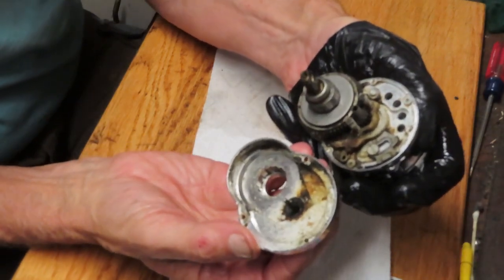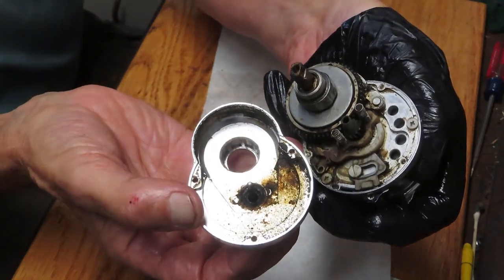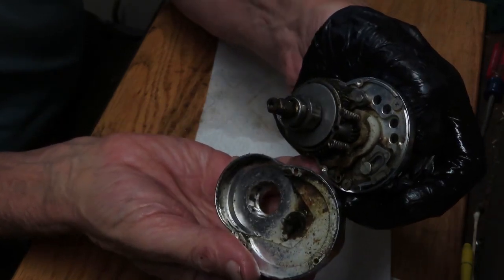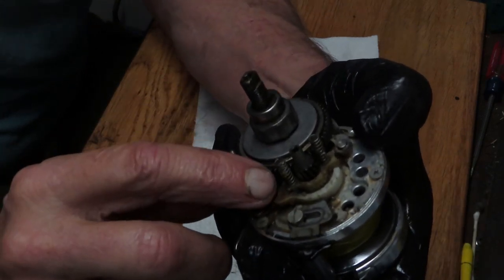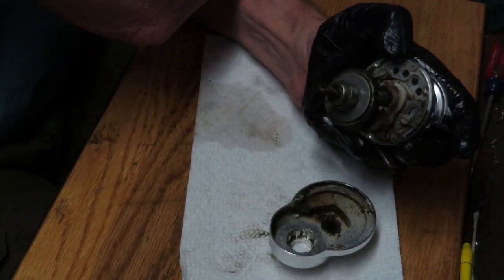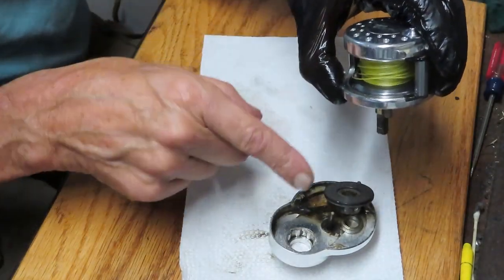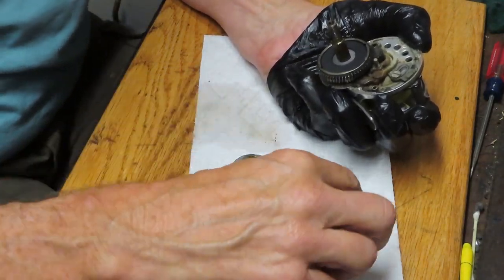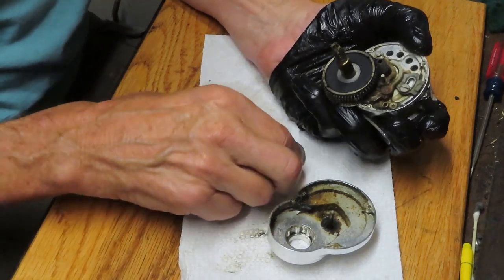With that out we should be able to remove the case. We can see why this reel is performing poorly — there's just a ton of dirt, grease, and grime in here. It's no wonder the slide bar is performing poorly and the reel is turning slowly. Before you do much, take these two pinion springs off. That yoke spring will fly — you can innocently turn it over and things fall out, and then you've lost your reference points. Good thing I've been taking pictures along the way.